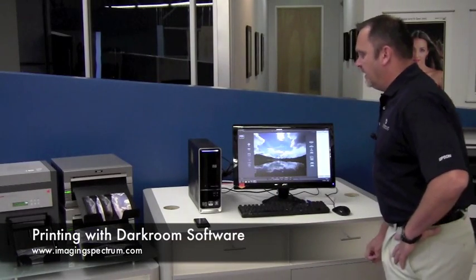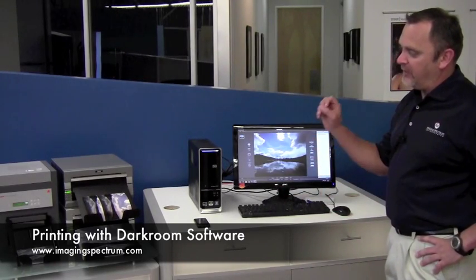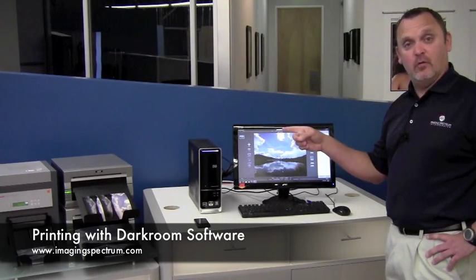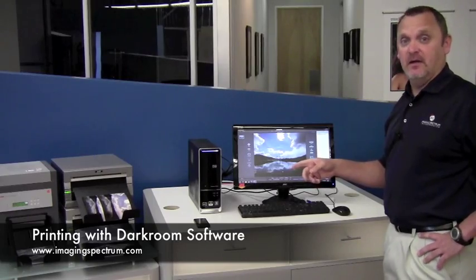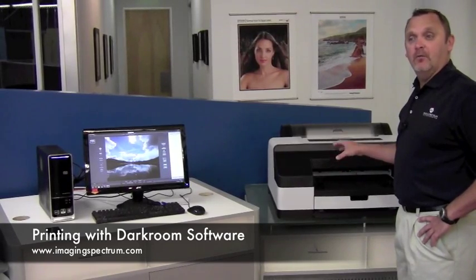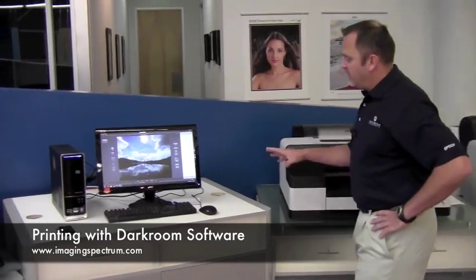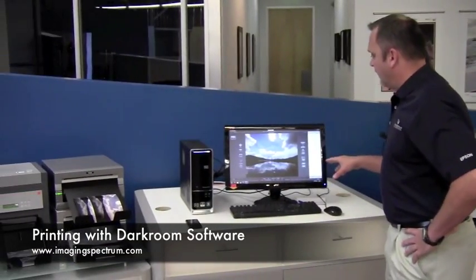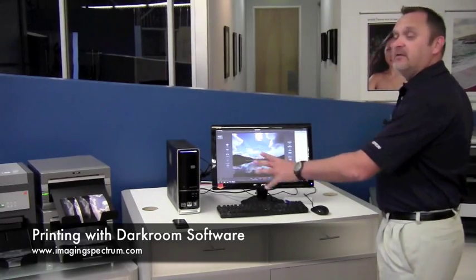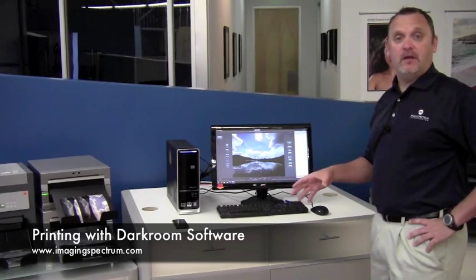Today what we're going to do is I've created a package in the Darkroom software. It's going to be powered by the Kodak 6850, the DS40 by DNP, and the DS80 by DNP. We're also throwing in the mix today a large format printer, which is the Epson 4900, capable of printing up to 17 inches wide. I've created a package that's going to have all these printers printing at one time and also send my phone a photo email.